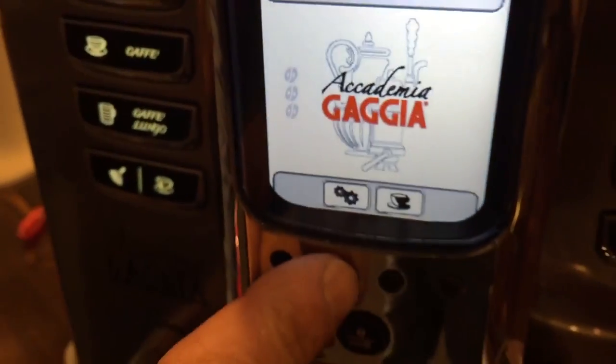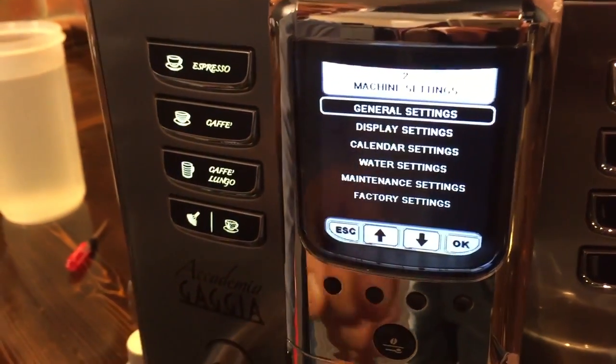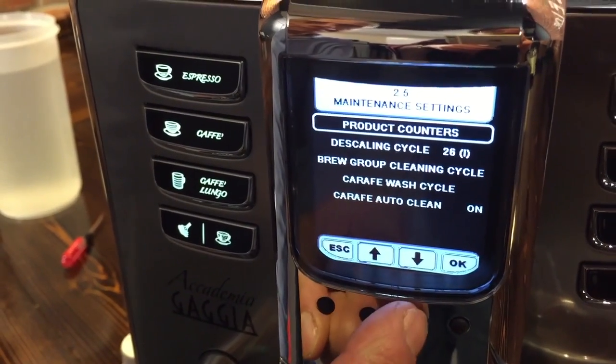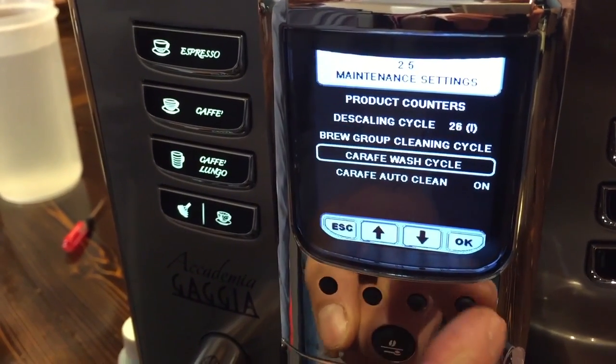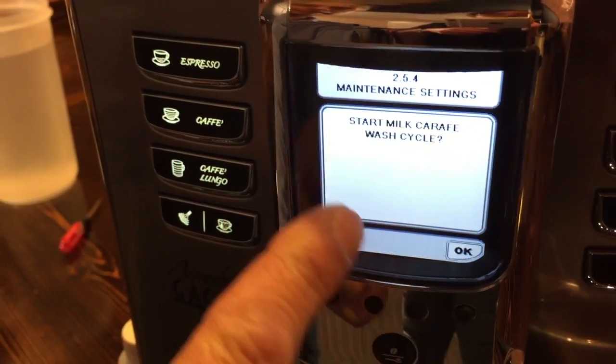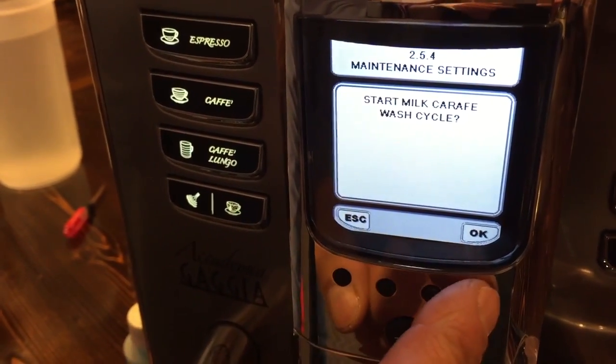The menu shows the gears icon — push on that once, then push the down arrow until you get to maintenance settings and hit OK. Then go to the carafe washing cycle, or wash cycle, hit OK, and then select 'Start milk carafe wash cycle' and hit OK.